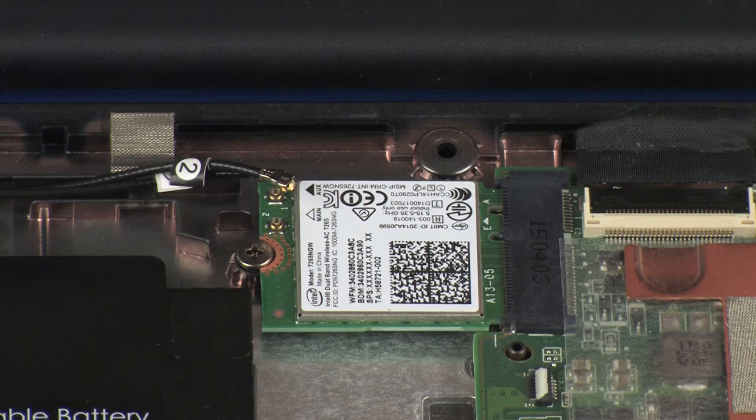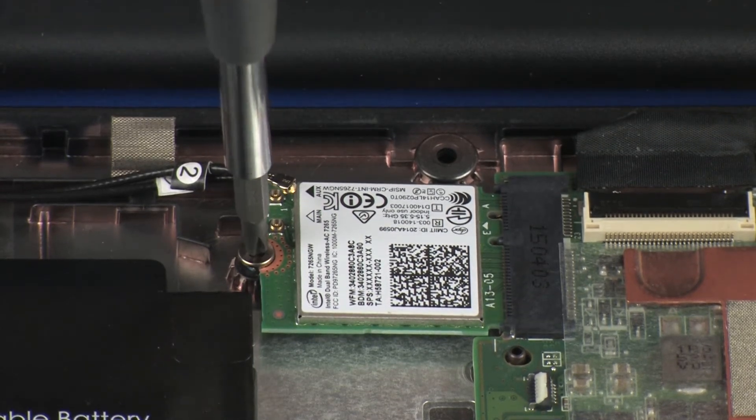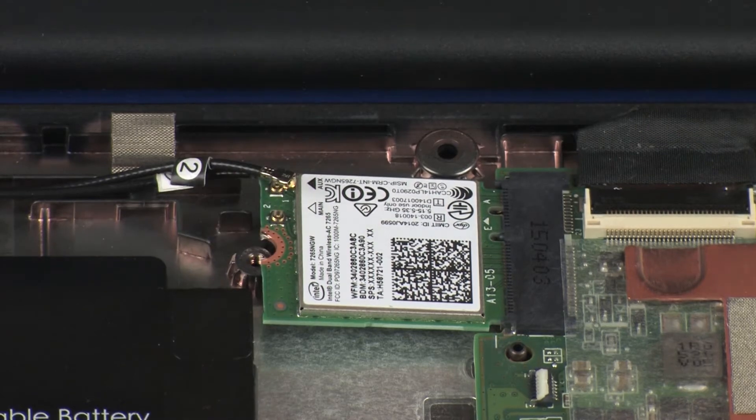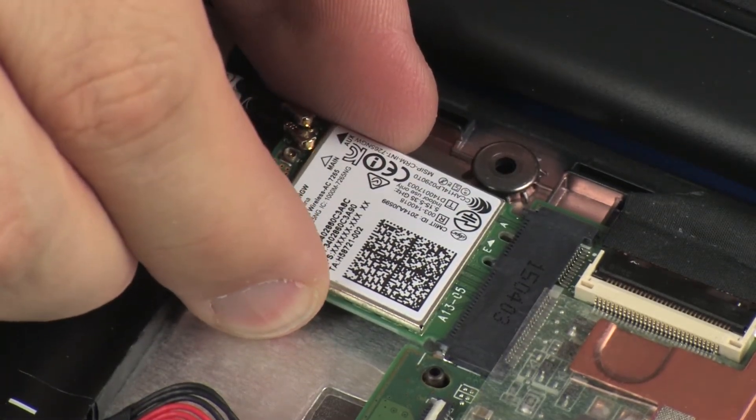Remove the 3 mm P1 Phillips-head screw that secures the wireless module to the base enclosure. Grasp the wireless module by the edges and pull gently to remove it.